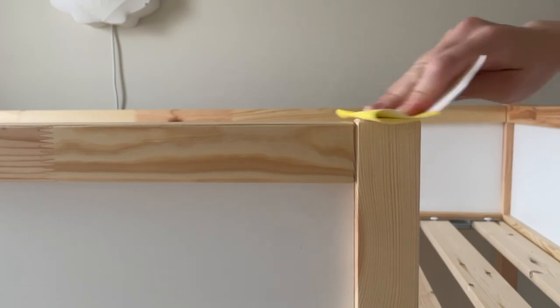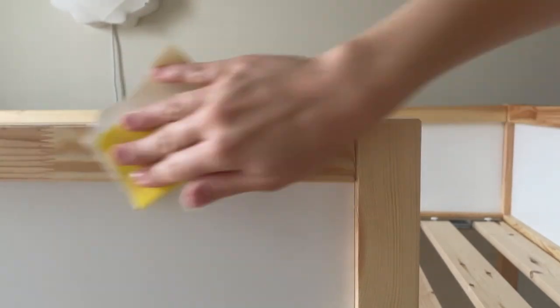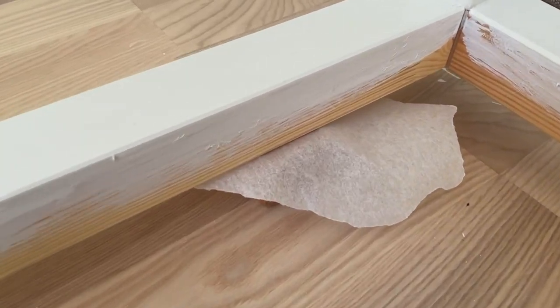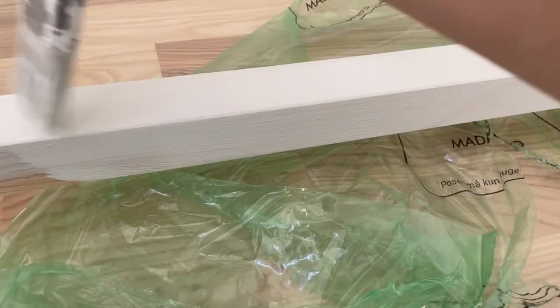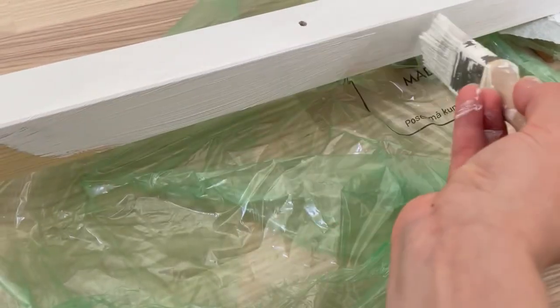I started off by sanding the whole bed lightly and then wiping it off, making sure to remove all of the sanding dust. Before you apply the primer you should place the bed on some small blocks because it'll be easier to paint the part of the frame closest to the floor that way. I used my kids' wooden building blocks for this with a piece of paper on top to protect them from getting stained.